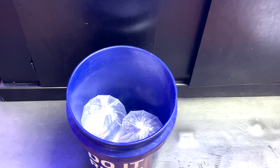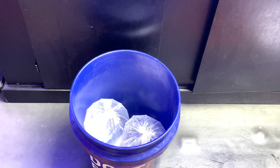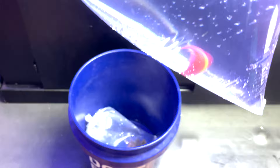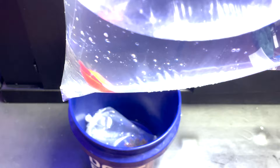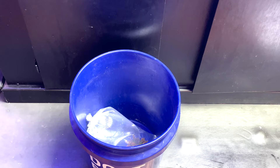Hey guys, it's Aquarist here. In this video we're gonna be adding an anemone and a fairy wrasse to the 75-gallon tank. First things first, we got the fairy wrasse — it's kind of yellow now. When I bought it, it had like a white belly, but I guess that's stress coloration or something. Beautiful wrasse, got it for pretty cheap.